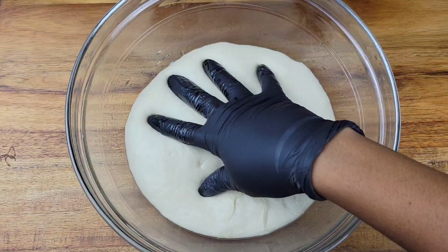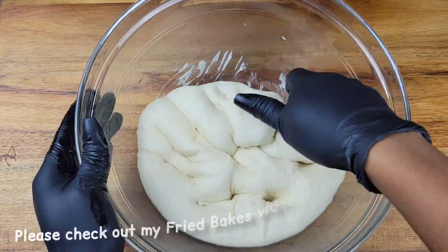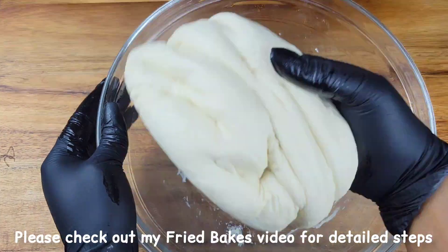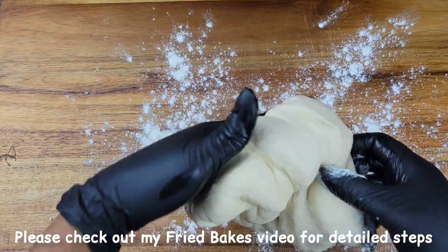Instead of regular old bread, we're using a bake for the sandwich. This is the bake dough that I prepared, and I do have a video here on the channel showing you exactly how I make bakes.